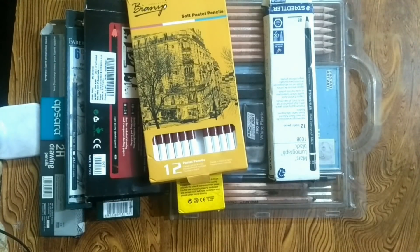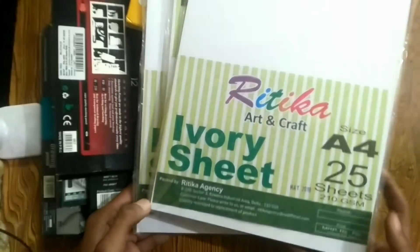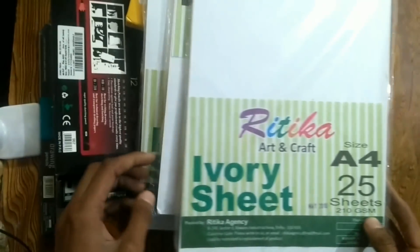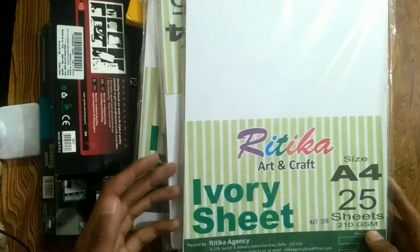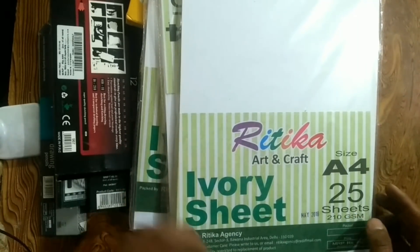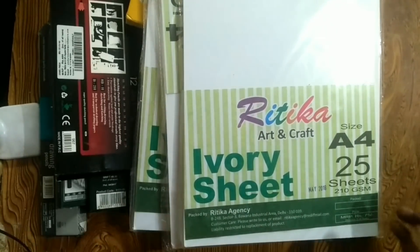Now let's talk about which paper is best for drawing. This is the best paper — it is ivory sheets. I bought this from Amazon and the cost is very low. There are only 25 sheets and these are 210 gsm. The pages are very smooth, and these are the best pages for drawing. If you are a beginner artist, I recommend these pages.